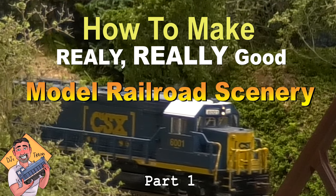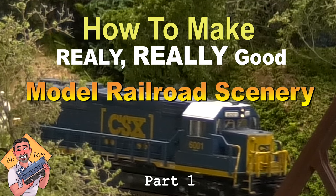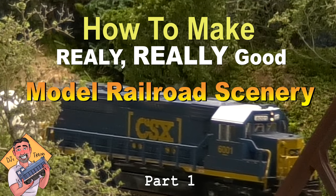Hey, this is DJ from DJ's Trains on YouTube. This is part one of how to make some really, really good scenery.